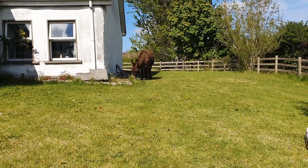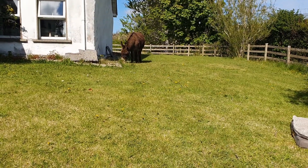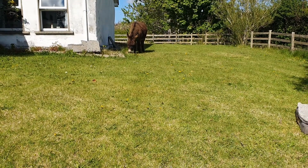This is the Donegal 3 range organic strimmer. No two stroke necessary. Grass powered. You just need to watch the exhaust.